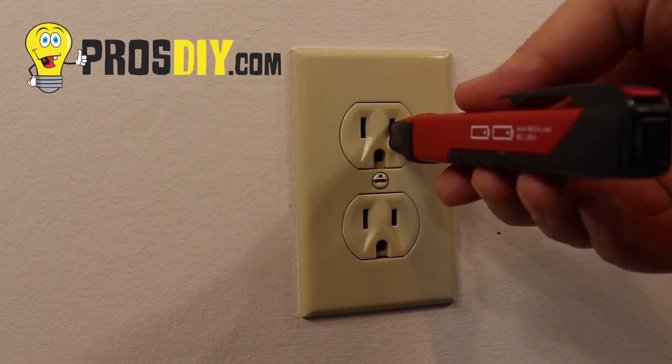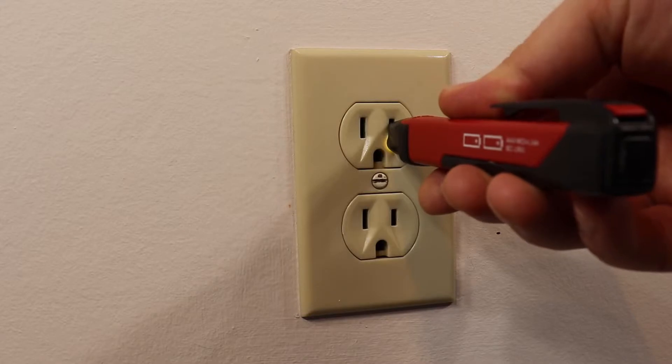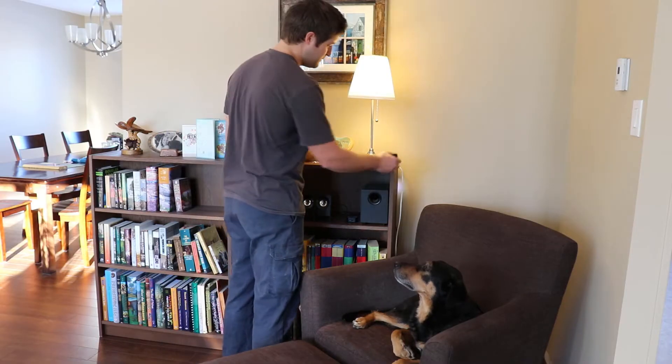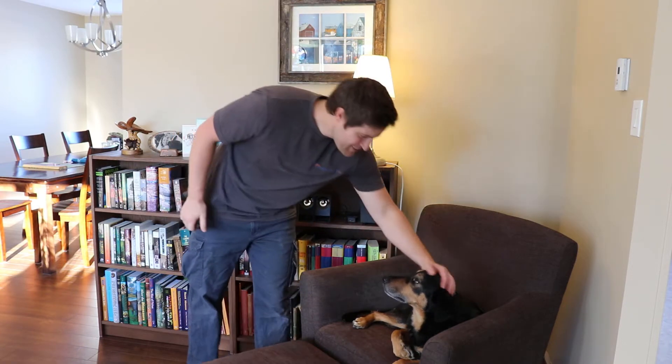Turn the power off to the outlet by tripping the appropriate breaker and testing for power with a non-contact voltage tester or multimeter. Always check the operation of a voltage tester at a known power source prior to use.